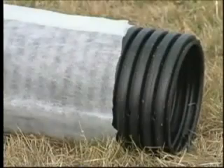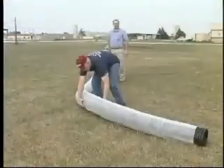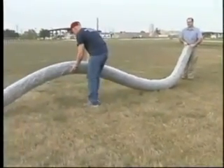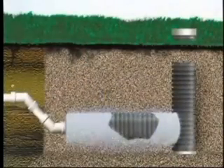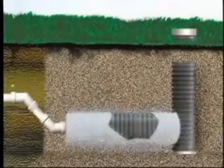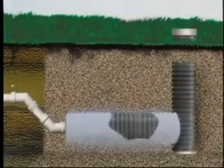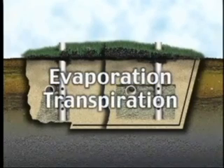The chief advantage of this type of system is that the pipe is flexible. It may be placed in curved trenches fitting a specific elevation on a sloping site. However, it requires a well-aerated soil to prevent buildup of the biological mat on the geotextile fabric wrap, and cannot be installed in clay soils.